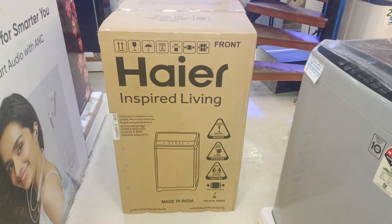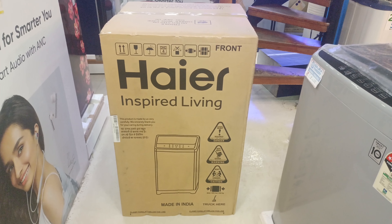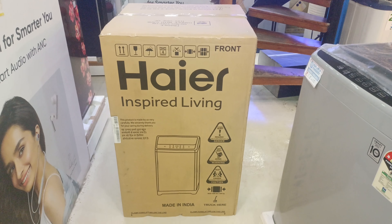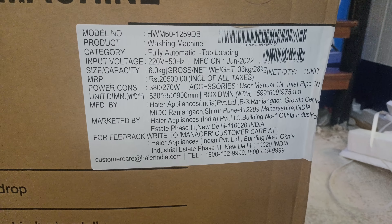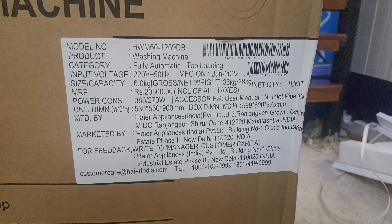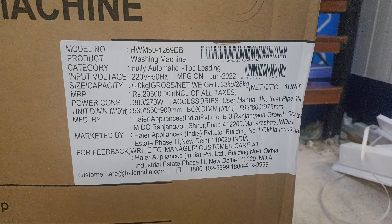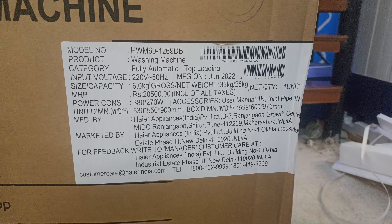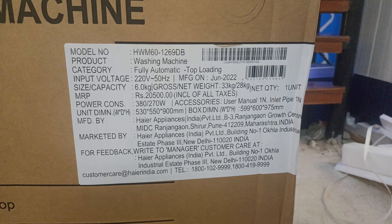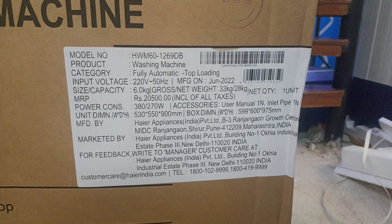Welcome back. Today we are unboxing an IR washing machine top load, fully automatic top loading washing machine. Input voltage 220 volt, 50 hertz, manufactured June 2022, capacity 6 kg, net weight 33 kg, power consumption 382 to 270 watts.